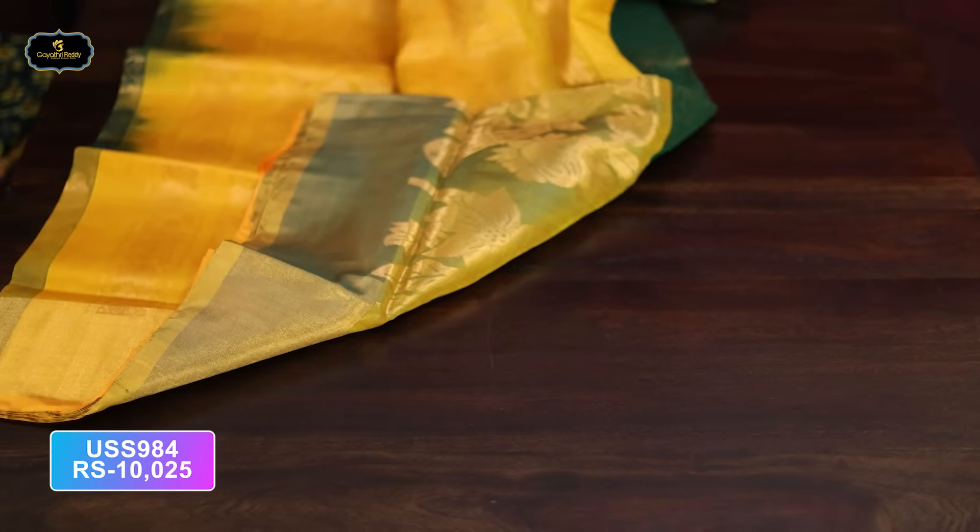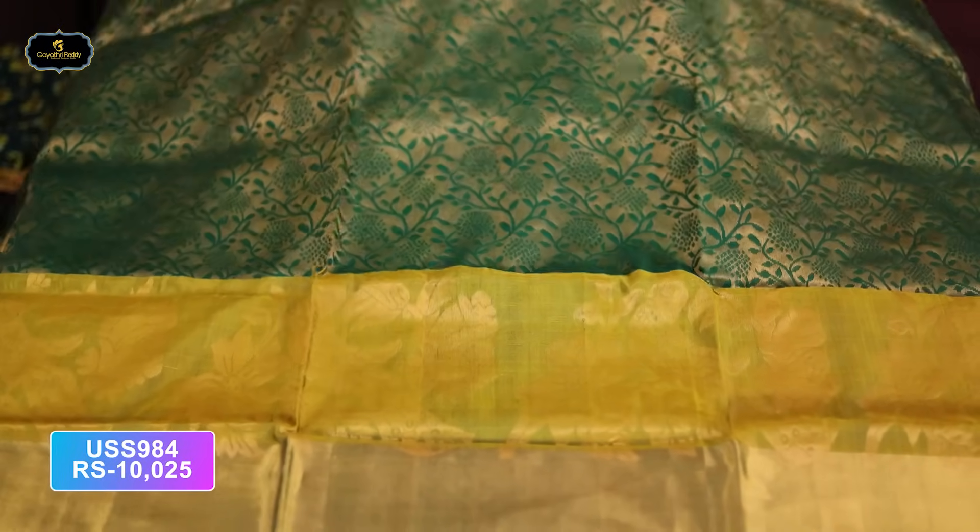There are many different color combinations. The traditional beauty, and there are many festivals at this time of year. In winter there are many festivals. This is a bottle green and mehendi green — two different color combinations.